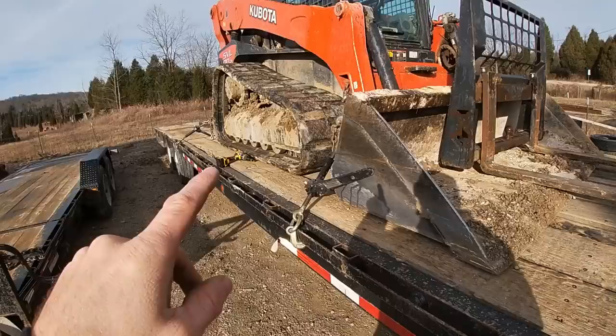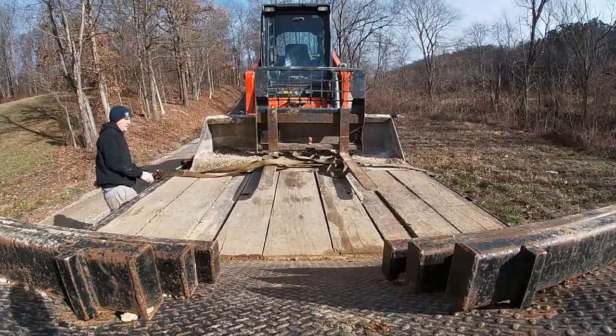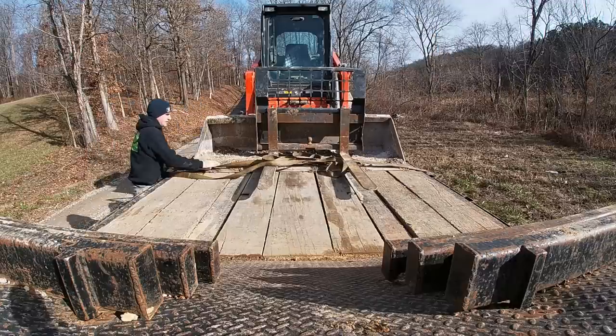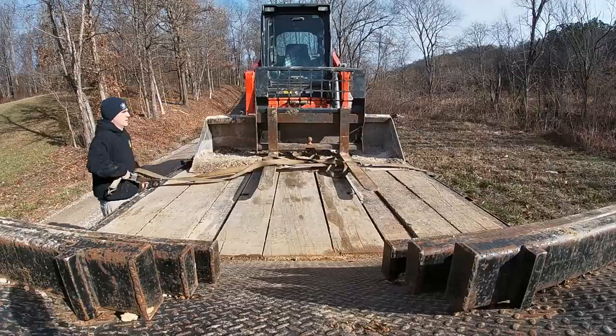I want to point something out because I know somebody's going to point it out in the comments. The forks are sitting in the bucket — they don't have a strap on them in that shot, but I do put a strap on it before I take off, I promise you that. And to prove it, I'll show you a clip from an upcoming video of where we offload this. See the strap? It's across the forks, holding it down nice and tight.